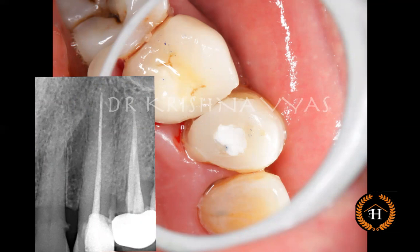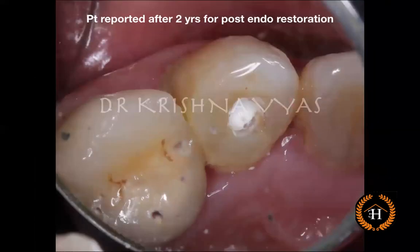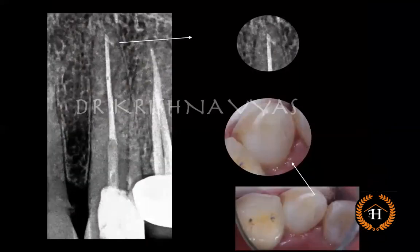This patient did not want to go for gingivectomy and post-endo core procedures, and then did not report for two years due to the COVID times. When he came back, the tooth was still saved because we had reinforced it with the pre-endo buildup. Otherwise, if it had been left with just a temporary restoration, the tooth would have fractured or there would have been leakage. After two years, the post-endo core was done and the core buildup was completed with direct composite.